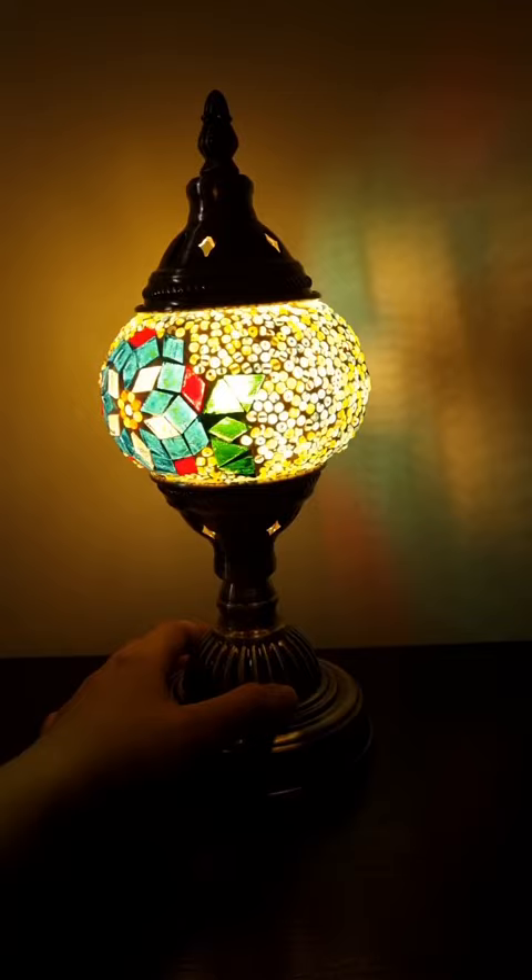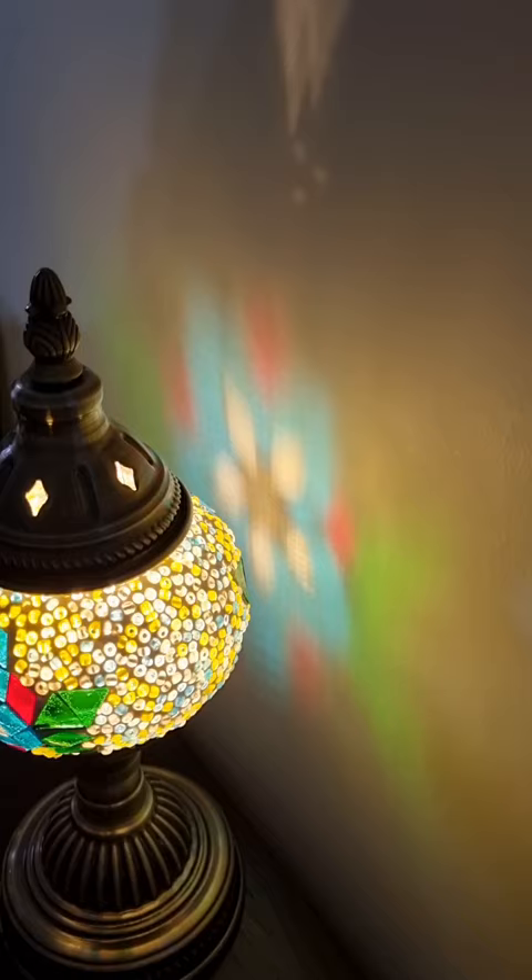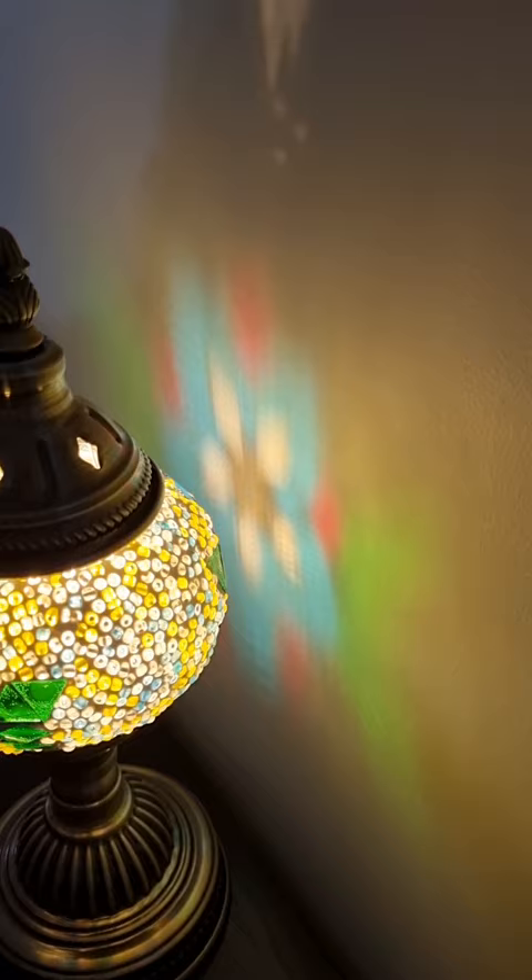Isn't that just beautiful? And it reflects on surfaces as well. Thanks for watching, hope you liked it.